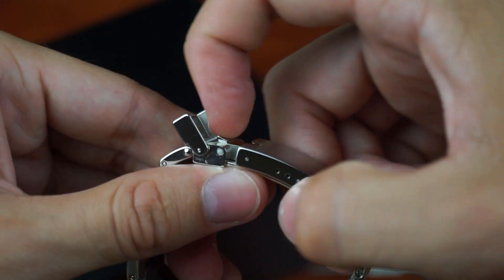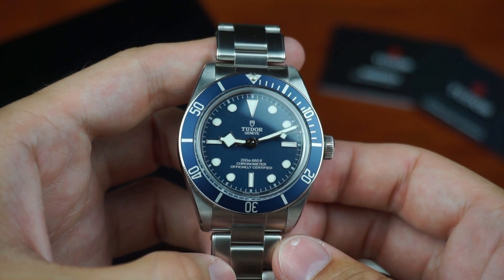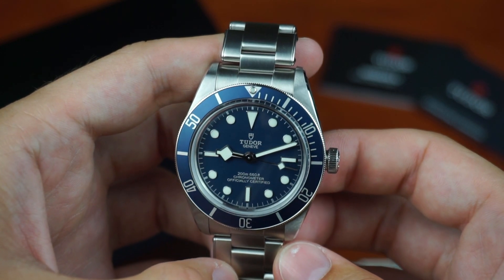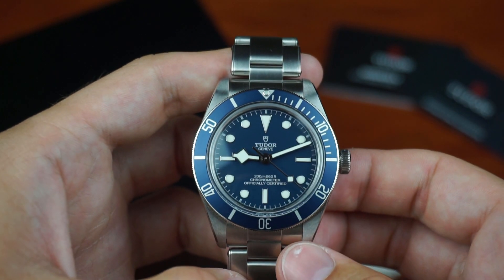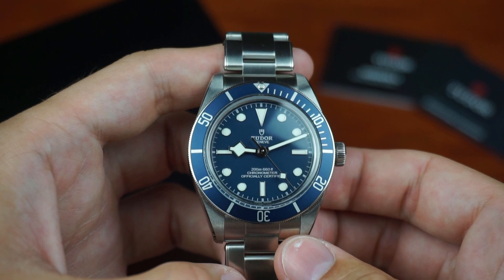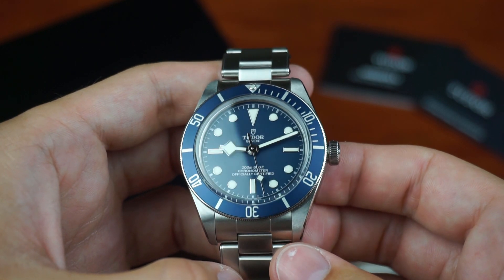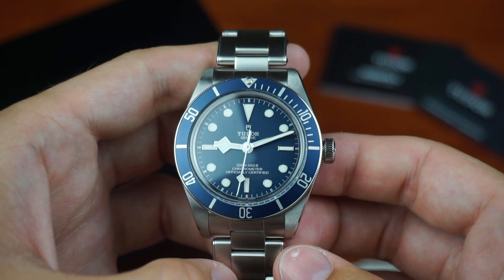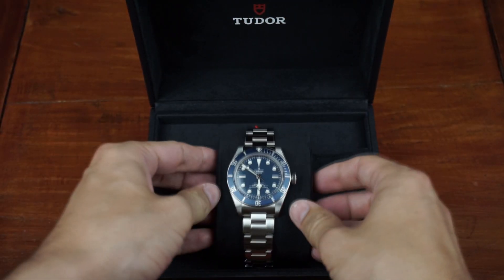Additionally, smaller problems like the clasp that's hard to open and the bezel insert that is not perfectly aligned further reduced my enjoyment. Most of my dislikes I should have known before buying it, but the hype got to me even though I told myself it wouldn't. Did I sell the Black Bay because it's a bad watch? No, definitely not. In the end it all comes down to personal preferences and whether you enjoy wearing the watch. Me and the Black Bay — we just didn't match.